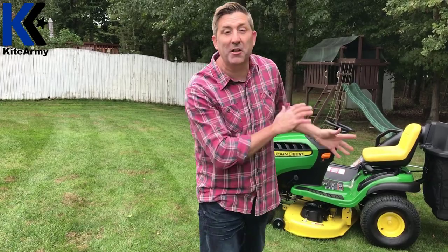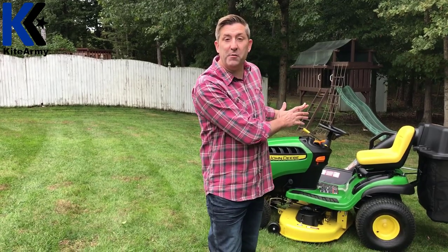If you remember back to about five minutes ago when that mower was coming off the Lowe's truck, I told you it was my dream mower. Well, I've had a chance to use this mower on my yard for a few mows, on my neighbor's yard, and do the whole review. And I have to say — dream has been realized. It is time for the Kite Army Wrap-Up.